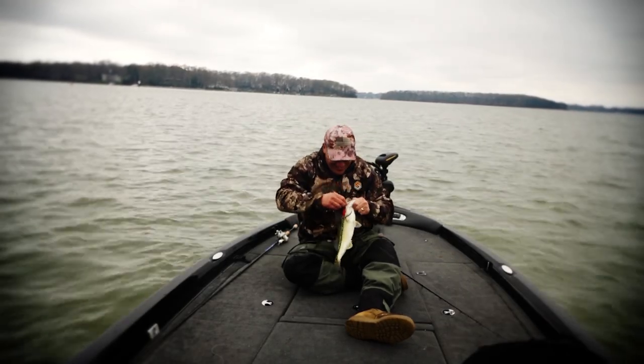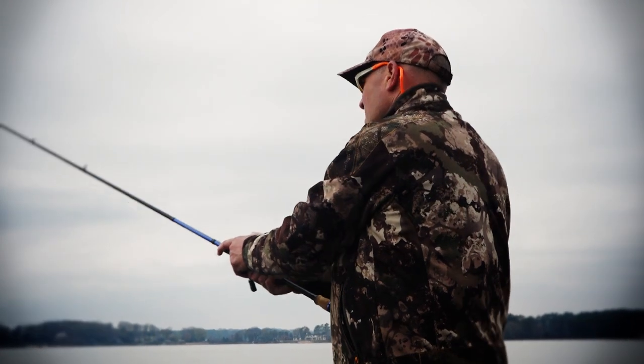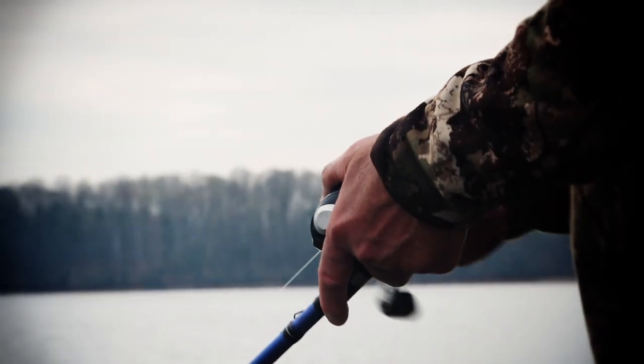When bass are in pre-spawn mode, it's time to pick up a Norman Middle N. This week on Crank It Up, Frank Scala shows you exactly what to look for.